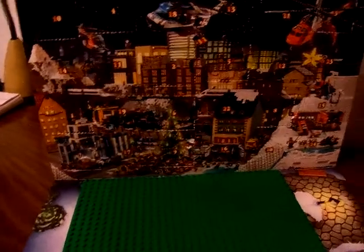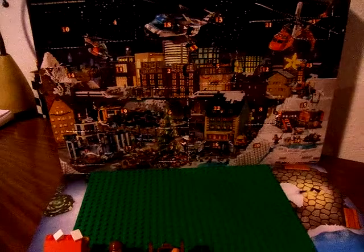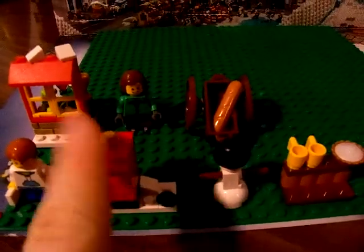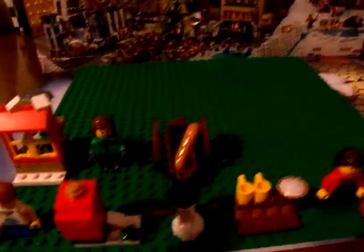Hi guys, and welcome to Abby's Ninja Studio Reviews. Today we're opening up day 10 of the Christmas calendar. These are what we got for the previous days. My favorite so far is the snowman or the mailbox because it actually opens and stuff. Let's go ahead and open up day 10.